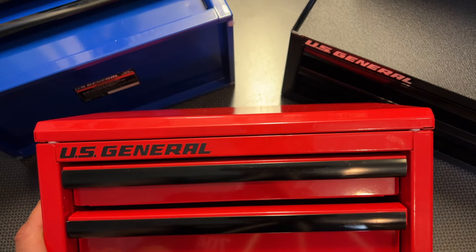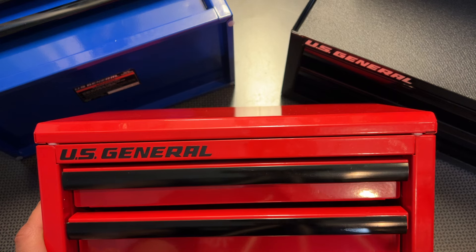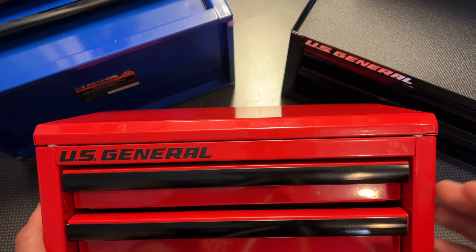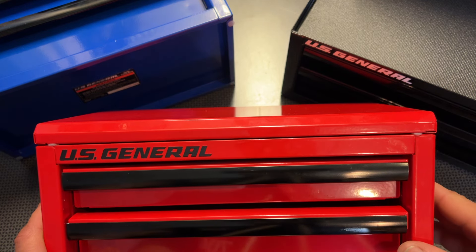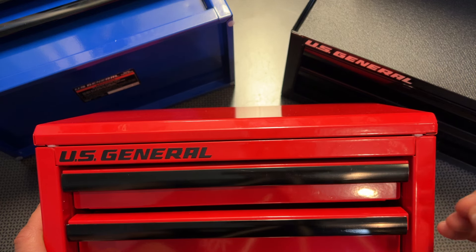I'm back today with the Harbor Freight U.S. General Mini Toolbox that was just released. This has been much requested and suggested on the channel. So when I called over to Harbor Freight, they had three color variations in stock. I ran over, grabbed it, and paid full price $17.99.